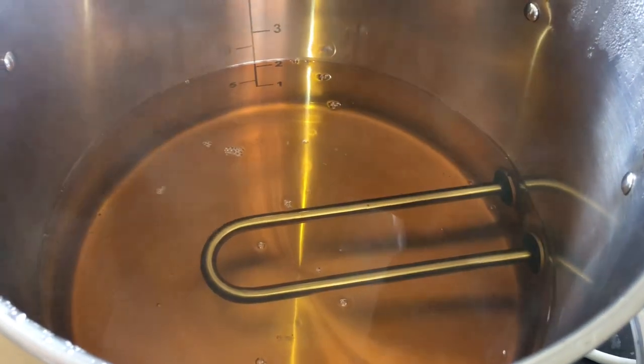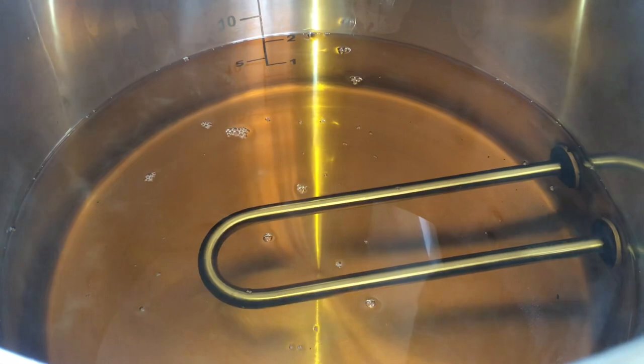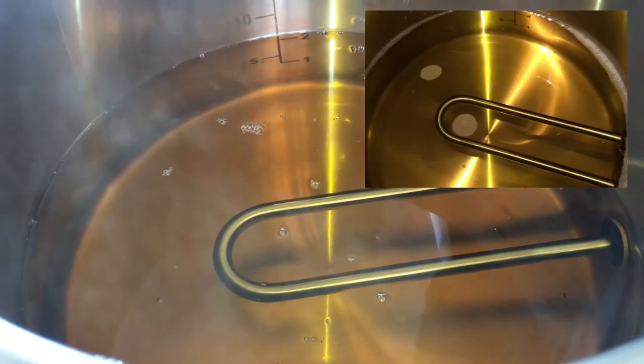At the end of the run, this is what the wine looked like in the bottom of the kettle — actually pretty similar to the way it looked at the beginning.